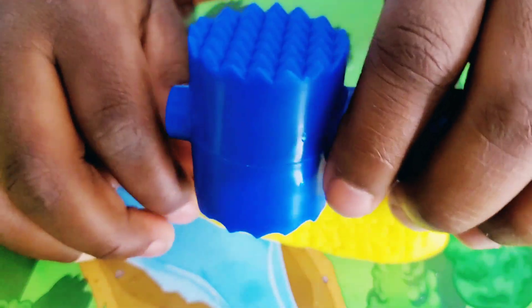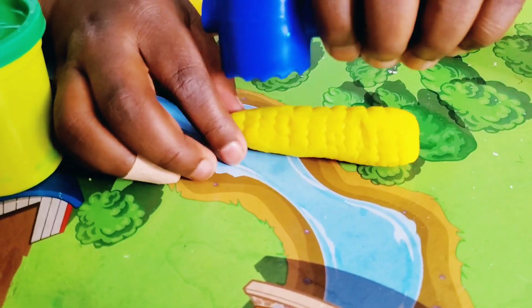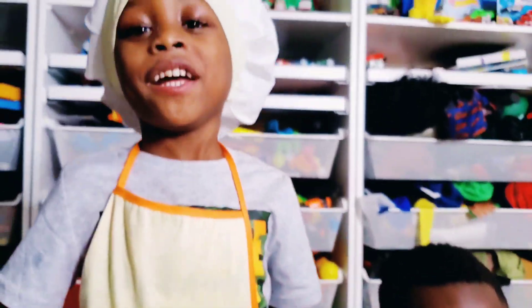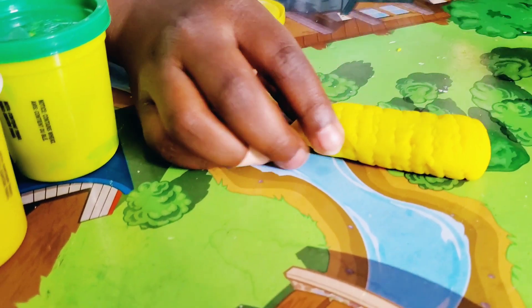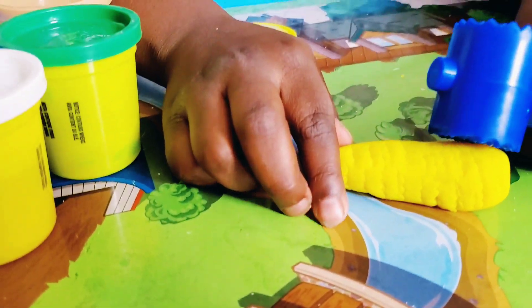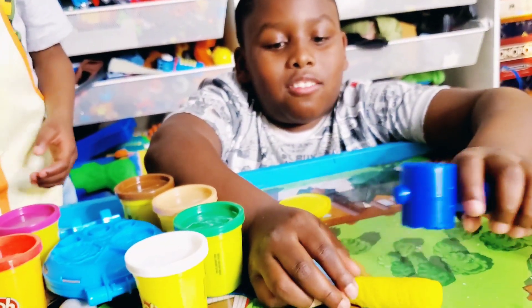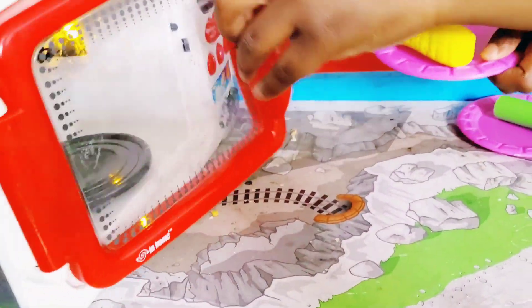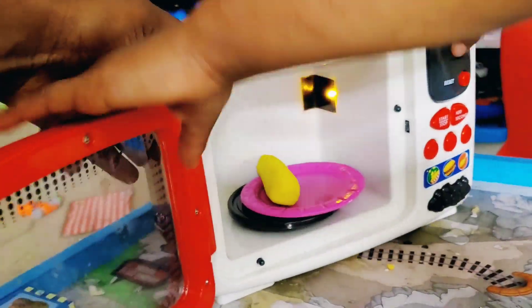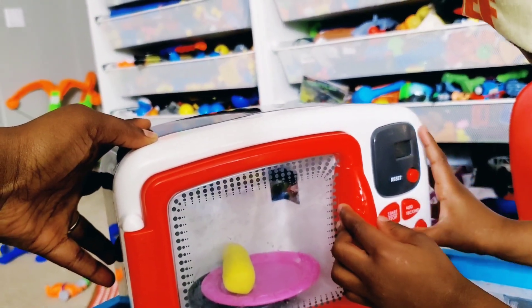Thumbs up if this really looks like corn on the cob! It looks like pancakes — the corn? Yeah, Jose loves pancakes, but this corn on the cob is looking good! Thumbs up if corn is one of your favorite foods too. Oh my goodness, Chef Josiah, it looks like it's ready to go in the oven — put it on the plate!